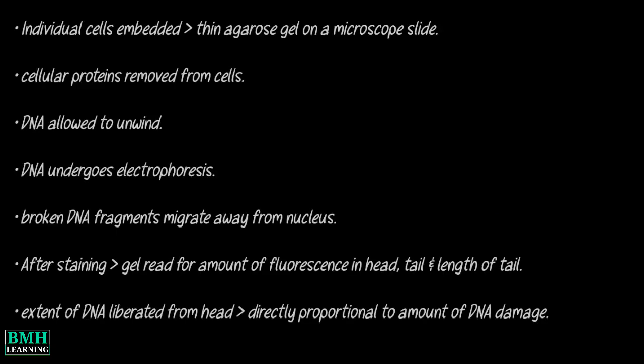How it works: Individual cells are embedded in a thin agarose gel on a microscope slide. All cellular proteins are then removed from the cells by lysis. DNA is allowed to unwind under alkaline or neutral conditions.